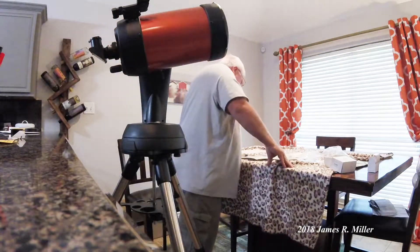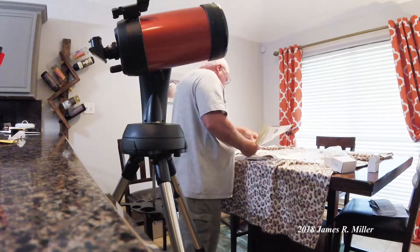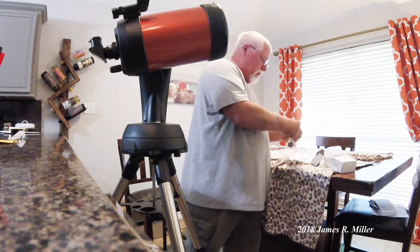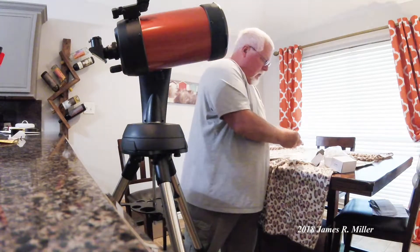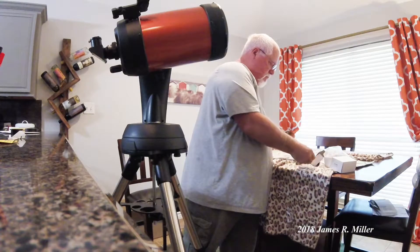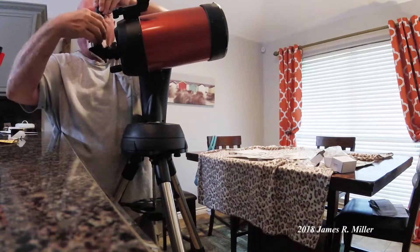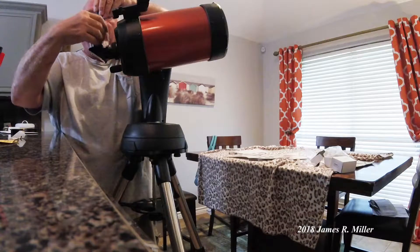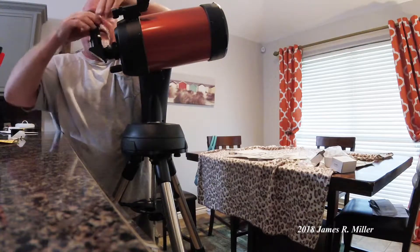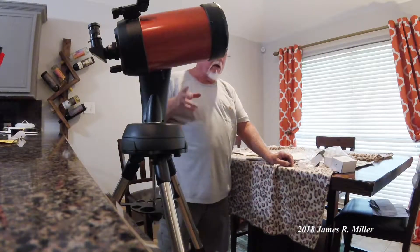Tighten it up right there. Next step: insert the silver barrel of the 25mm eyepiece into the diagonal as shown above and tighten the silver screw to secure it. We like to say here in East Texas, that is no hill for a porch climber. Eyepiece is in there. Ladies and gentlemen, we have successfully assembled and set up this telescope.